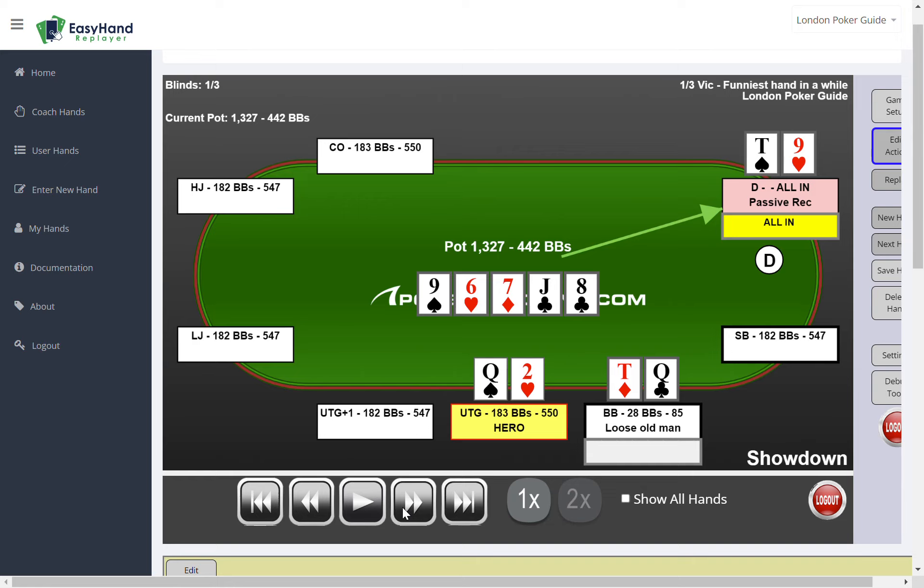This hand is really a great example of how to go broke in a limped pot. There was hardly any money in the pot — just 18 pounds until the river — and then this pot got to over 1,300 pounds by betting, two-betting, three-betting, four-betting, five-betting. It was just incredible, and quite a funny hand.